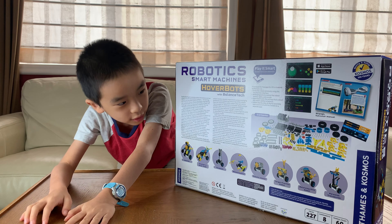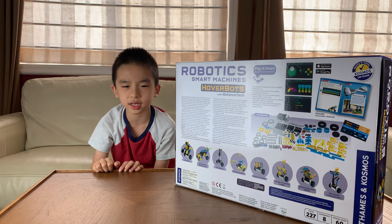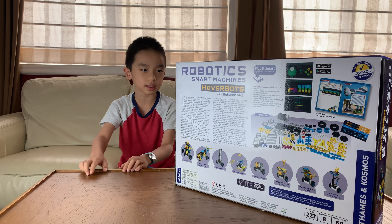On the back it shows you all the pieces and the 8 robots that you can build. And if it looks fun to you, you can purchase this at the link in the description.